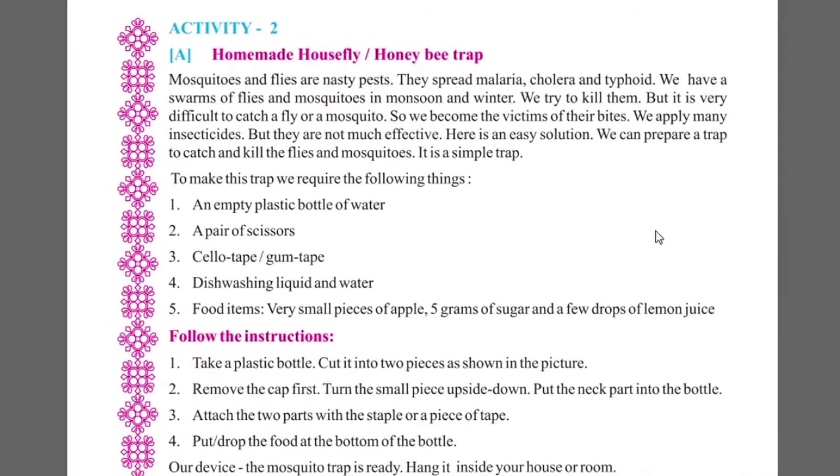Now let's look at Activity 2. Activity 2 is Homemade Housefly and Honey Bee Trap. This is a trap. Mosquitoes and flies are nasty pests.